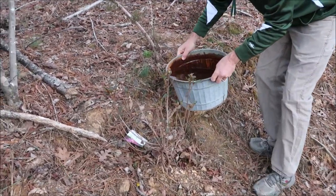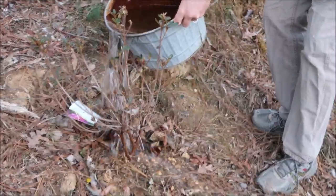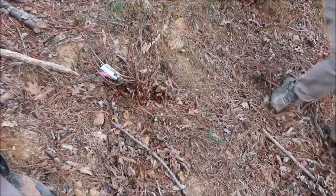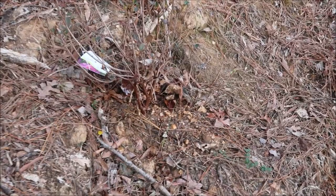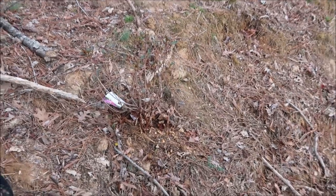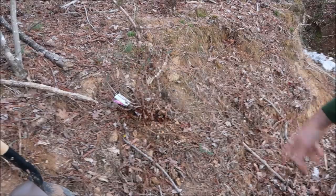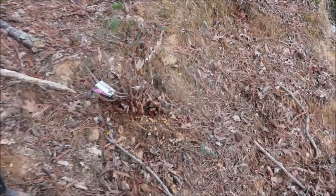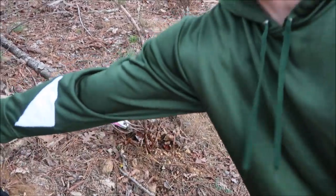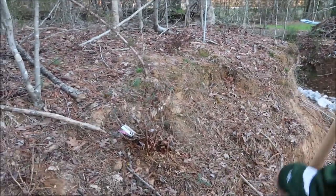So obviously if I pour water here — now, obviously when it's raining the water is going to come in slower and maybe a little bit more gets absorbed. But you see the point: the water is going to run off more so on the slope than if it was more level ground. So I'm going to actually just dig this plant up and then we're going to replant it with the Hillside Planter.